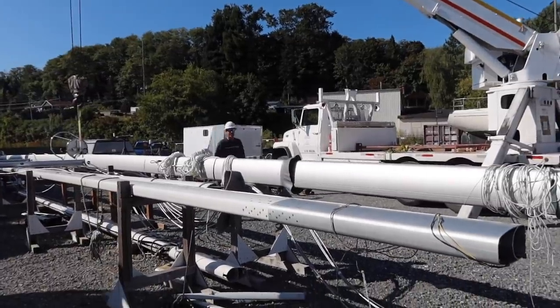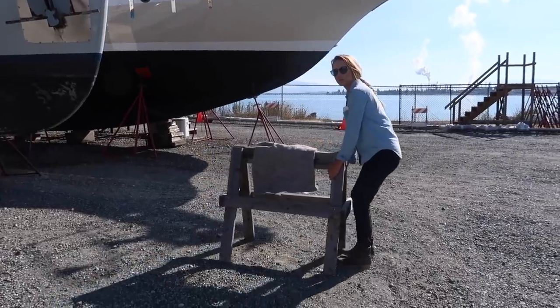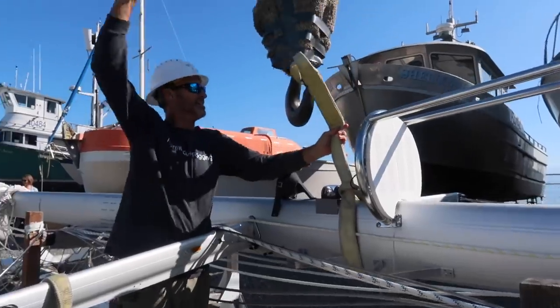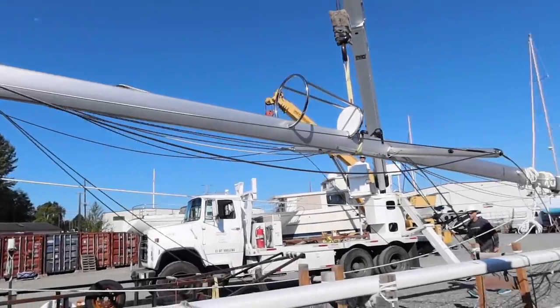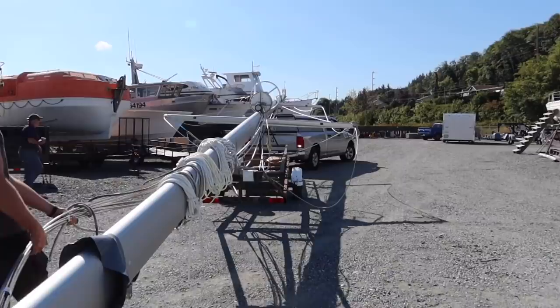Okay, are we all tied up? Yeah. Hey, we've got cables slipping. Alright, I hope it works. There goes the crow's nest. Looking good!